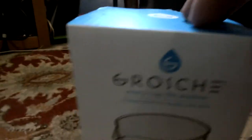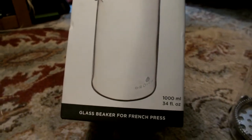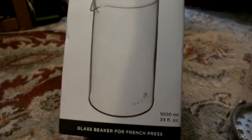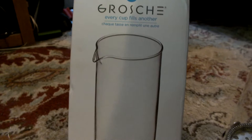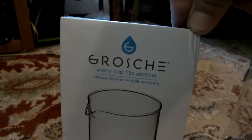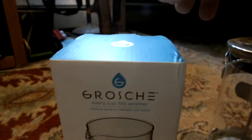We're gonna do a review of this Garage replacement French press beaker. It's a universal 34 ounce or 1,000 milliliter. I picked it up on Amazon for about $12 on Prime, so free shipping.